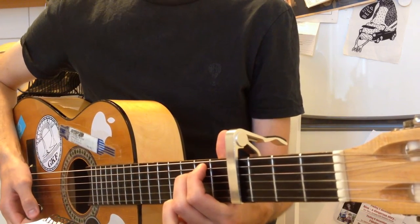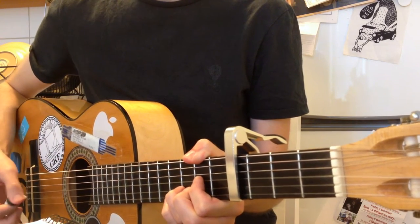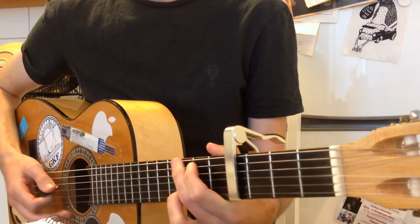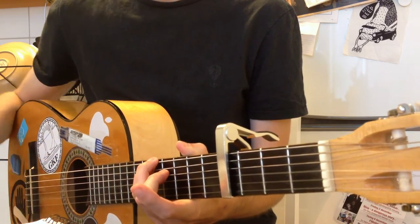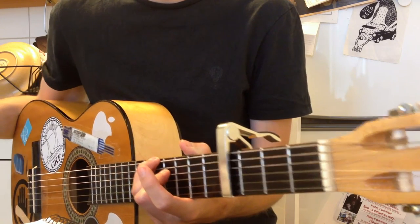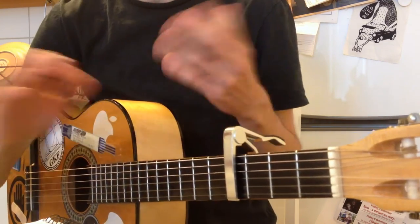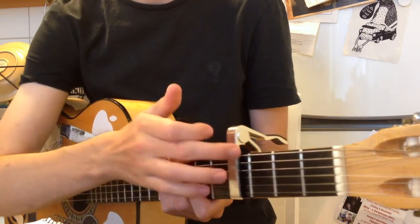The chords are: E-minor, D with F-sharp in the bass, G, and then D add 11, maybe add 13 also, with A in the bass. And these chords are named as if I didn't have a capo, or as if the capo were the nut.